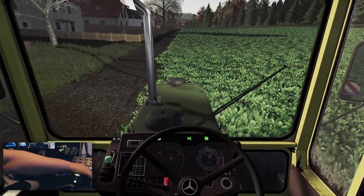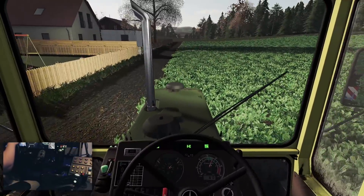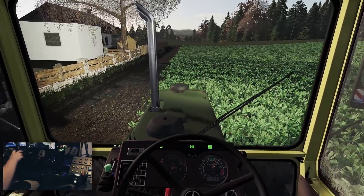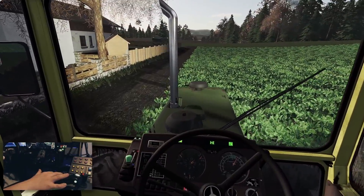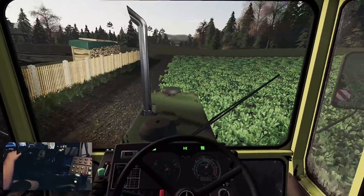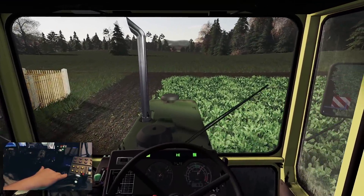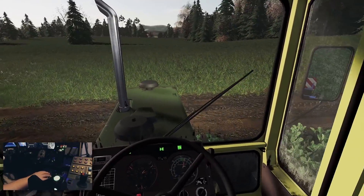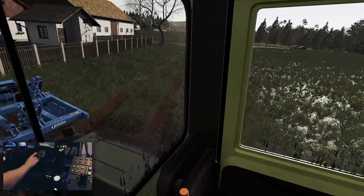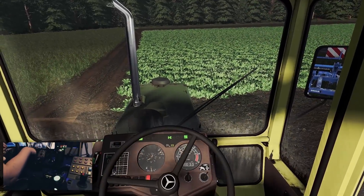Ich mag mal ein bisschen Beleuchtung anschalten – das können wir eigentlich machen. Hinten brauchen wir so nicht. Es ist 17:21 Uhr – allzu lang können wir hier auch nicht mehr arbeiten, sonst belässigen wir auch ein bisschen die Leute hier. Den Druck haben wir auch nicht. Es ist noch relativ – müssen wir mal gucken, was die Bodentemperatur macht. Weizen war hier vorher drauf gewesen. Das ist ein echt alter Spielstand – ich habe ihn auf jeden Fall schon sehr lang. Und hier wird Mais drauf kommen, für unsere CCM-Herstellung.